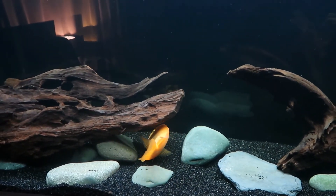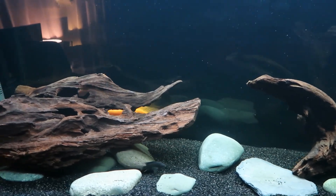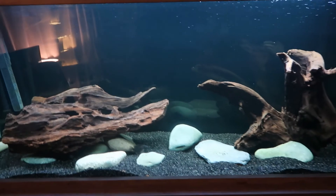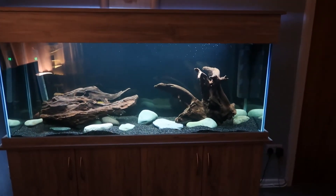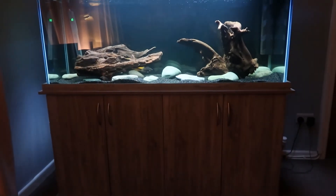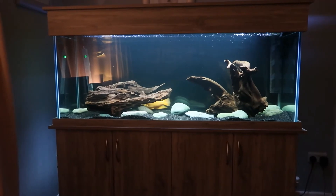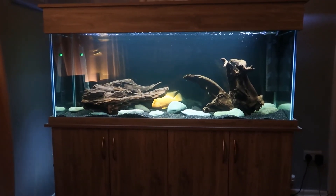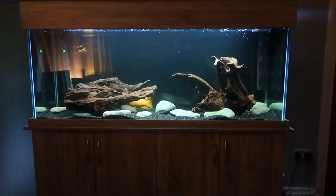Sorry about the glare — my main light isn't working so I've got a lamp on for extra light, which is bugging me. But that's the new tank. It's a really good feeling to get a custom-built tank that's built right. That's my new fish and new tank.